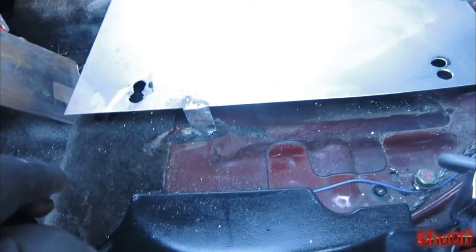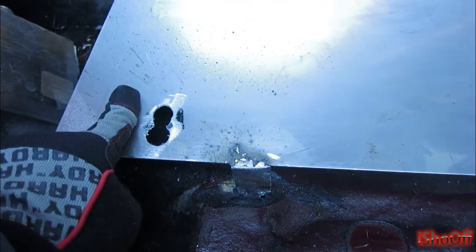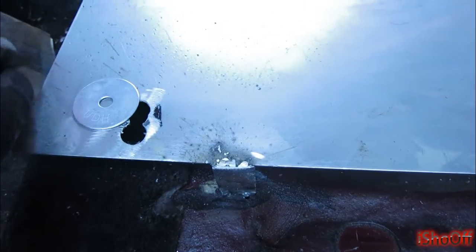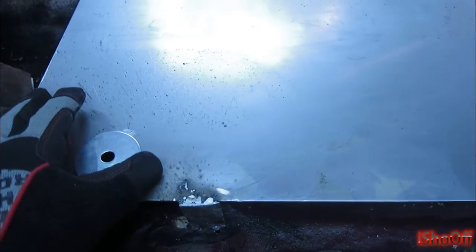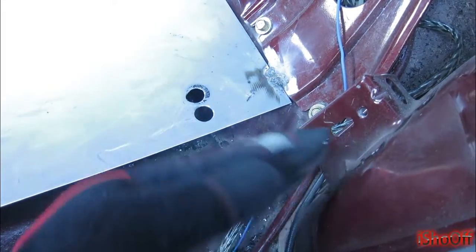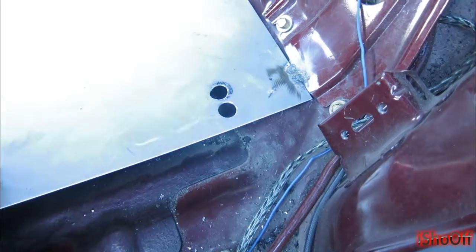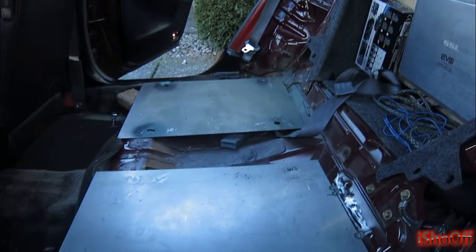I might tighten it up a little bit for more support, but I'll be really, really careful. I got some holes slotted to move up and down, and I got some big washers so the washer is gonna cover that pretty good. I got two slots — if I want to bring it over closer I can, if I want to bring it that way I can. It's all about adjustability. But yeah, it's coming along.